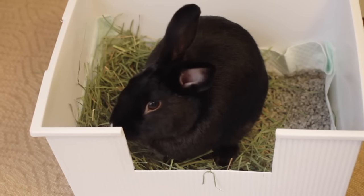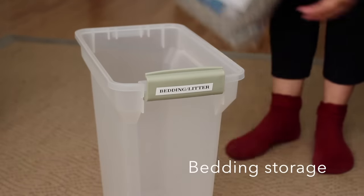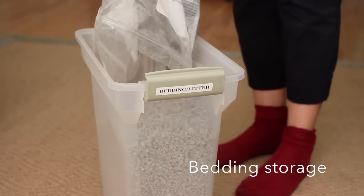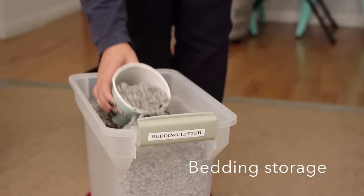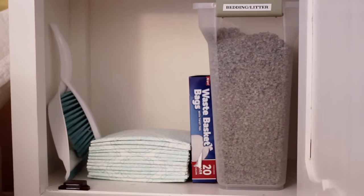Today our video is going to be on our litter box and storage routine. First, I usually buy paper-based bedding, also known as litter, for Lennon. The brand I get is called So Fresh and it's really soft paper crumbles.